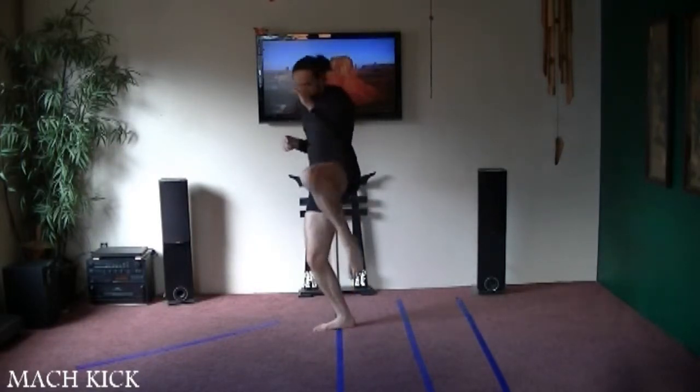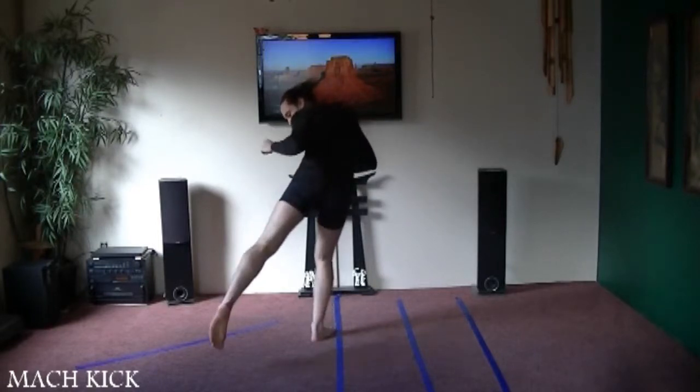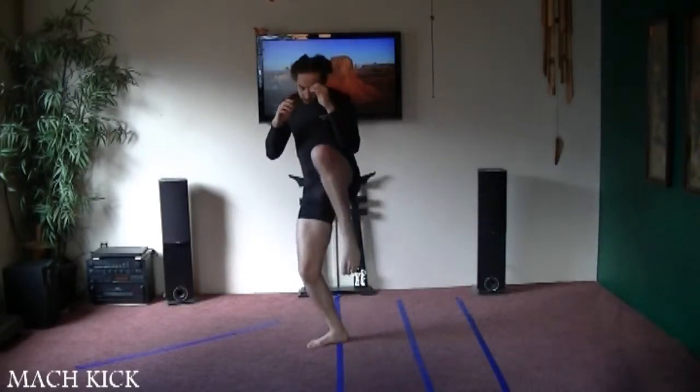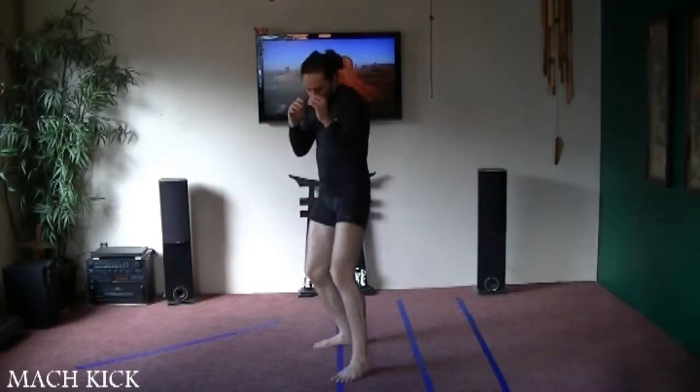Knee up, pivot all the way to down. From there I'm going to kick downward with the instep of my foot and I'll drop my weight a little bit to get extra power. So: one, pivot, kick, pivot, down.